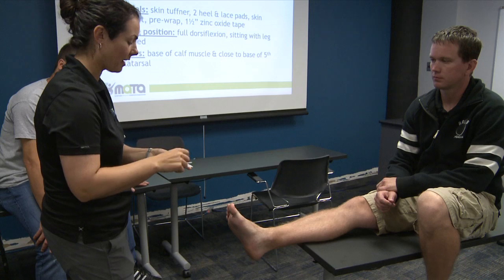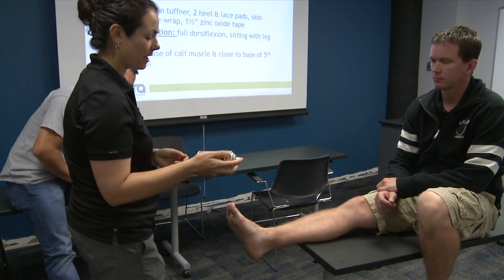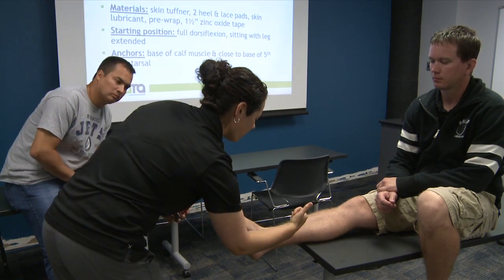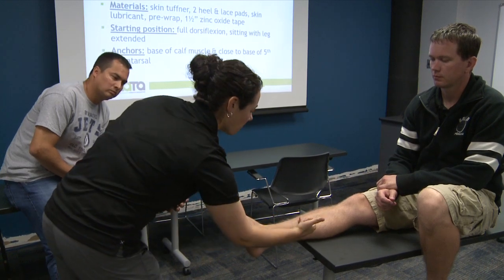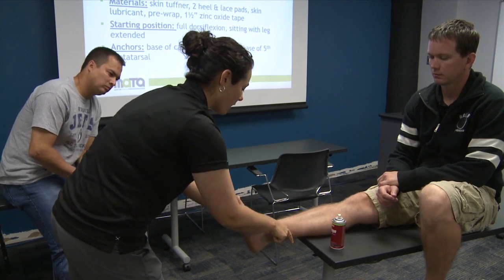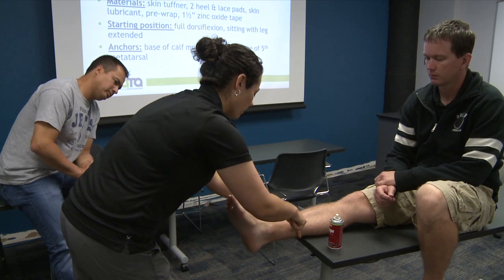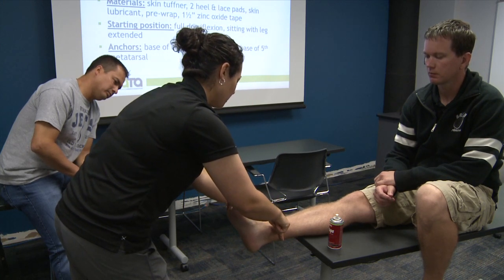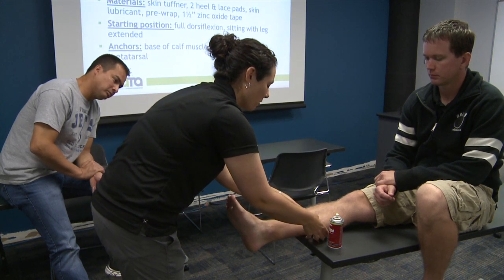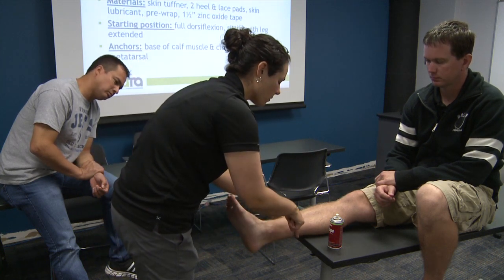Now we get out our supplies — we would prepare these ahead of time. I've got my skin lube, which is like Vaseline — I just put a little bit on each side. Then I'm going to take my adhesive spray. I don't need to load it on, just a thin layer. My anchors with tape are going to go at the base of the calf, where you can see it start to flare out.